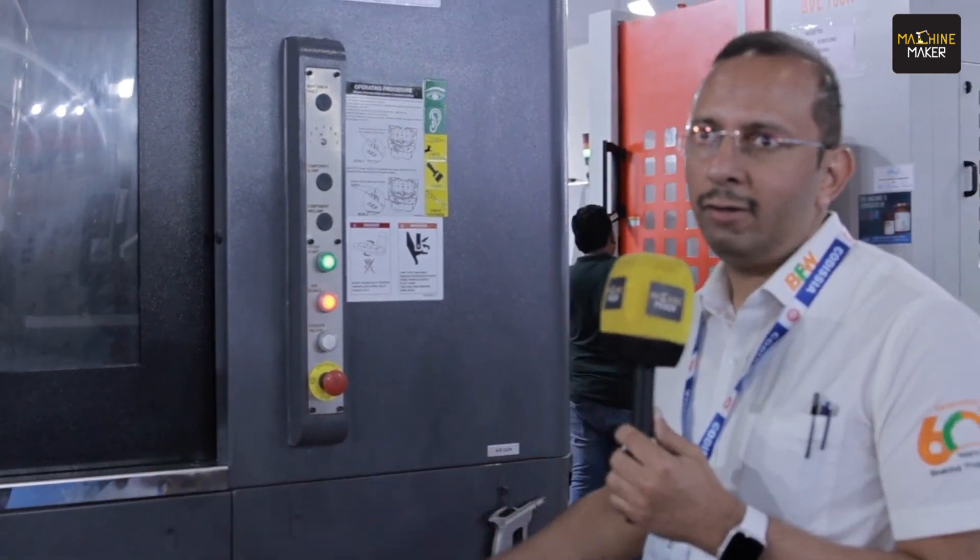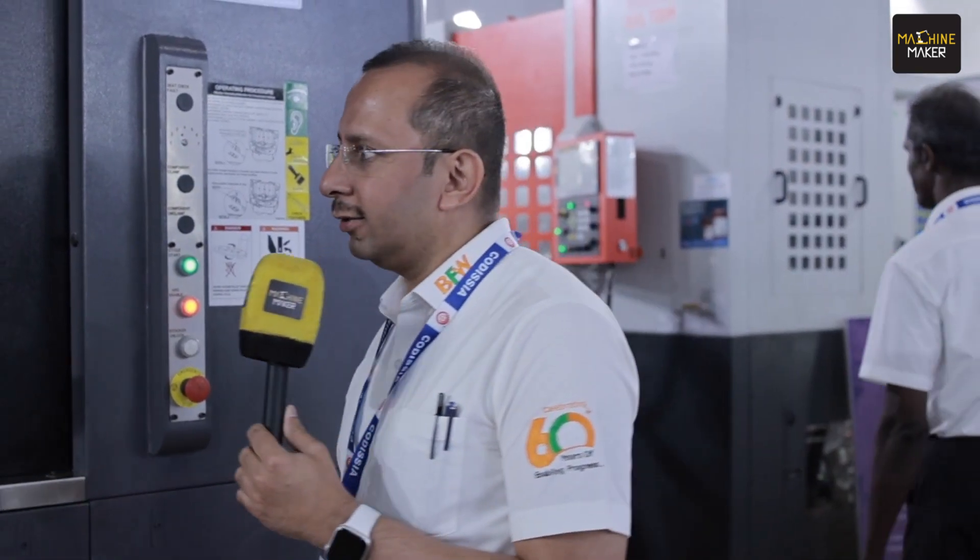In general, the Prima series is a heavy duty horizontal machining center meant specifically for cast iron and steel applications. Let me take you through some of the features of the product.